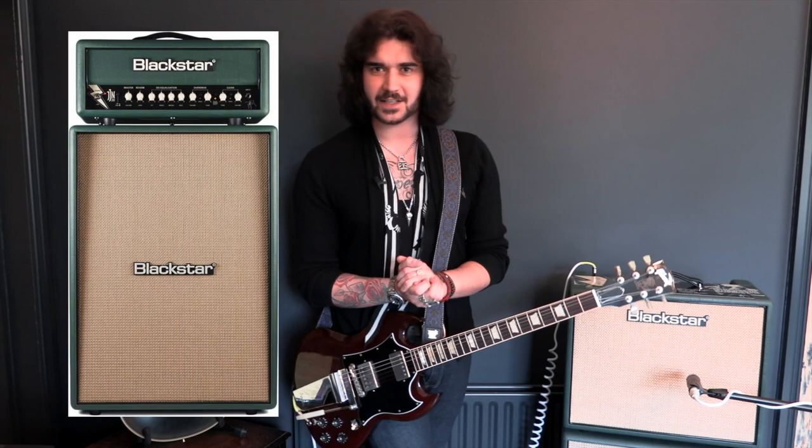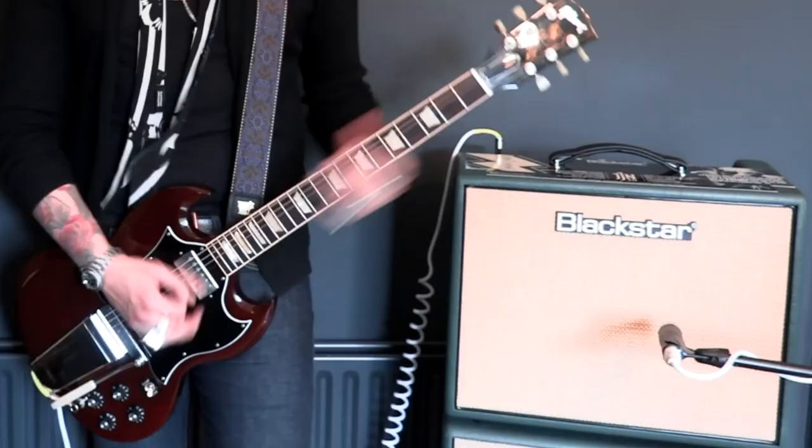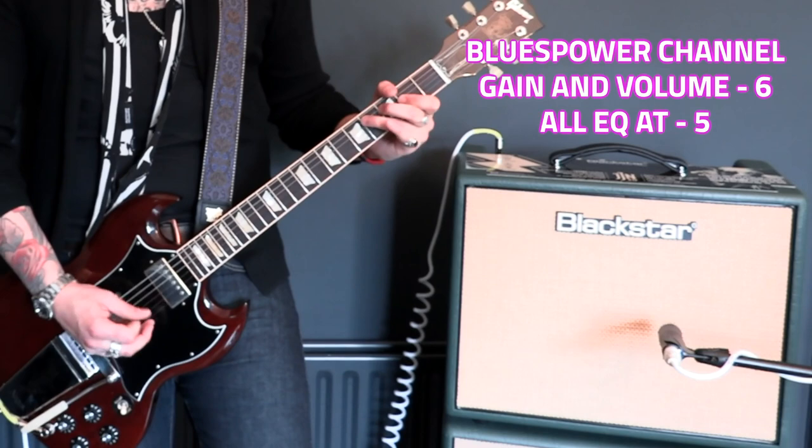Jarrah's been a Blackstar artist for almost 10 years now and this is his second signature amplifier with the company. His first being the fire-breathing EL84-powered 20-watt head based off the HT20 platform, which Jarrah loves. That head came with a lovely 2x12 vertical cabinet all wrapped in racing green with a tanned basket weave cover — very nice — and that style has been mirrored in this little guy.